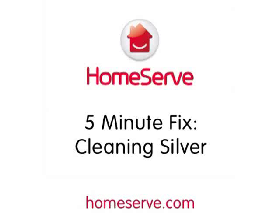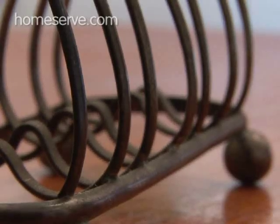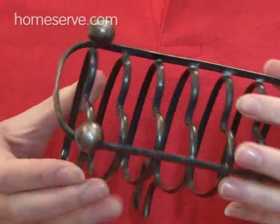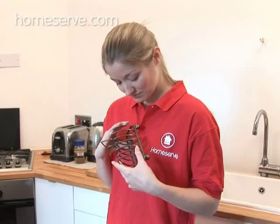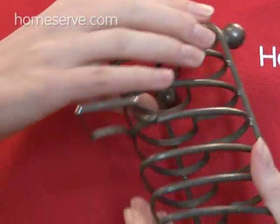HomeServe 5-Minute Fix – Cleaning Silver. Shining polished silver always looks the business, but even exposure to air, let alone being handled, leads to a soft sheen on the surface, and over time it can become discoloured and tarnish. To get your silverware looking, well, silver again, here's HomeServe's 5-Minute Fix.